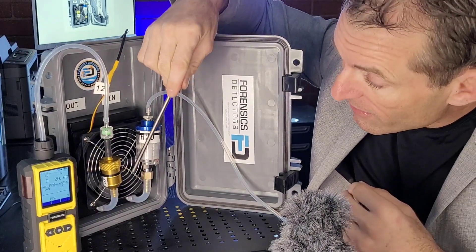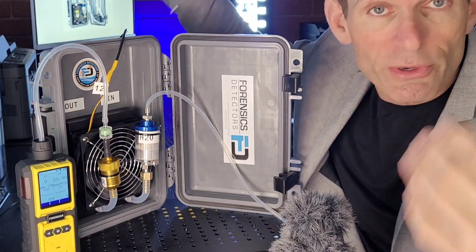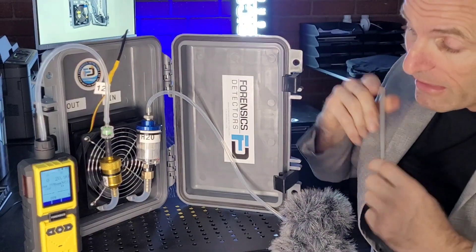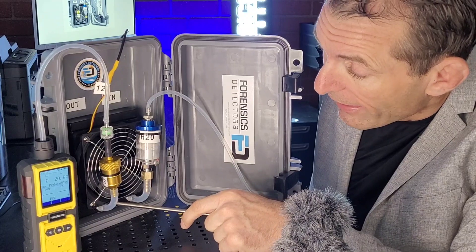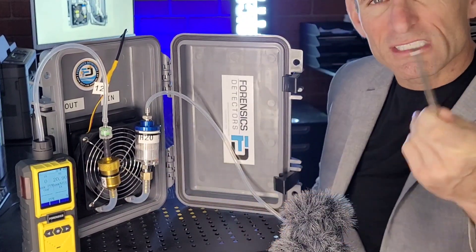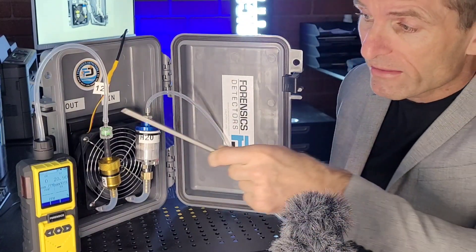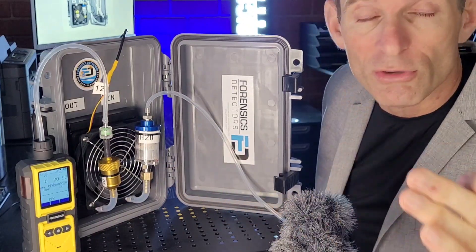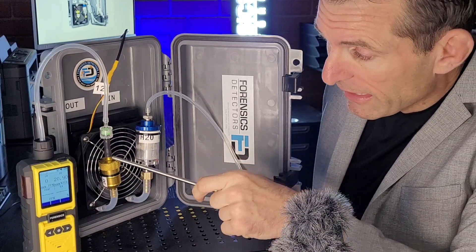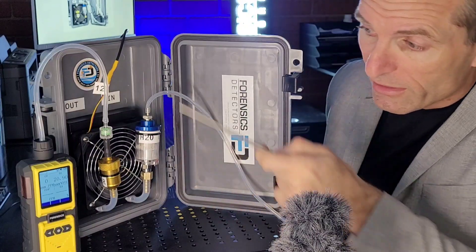The gas continues to go through the radiator — it's a fan-forced radiator, so it's very efficient and cools very quickly. It comes out of the cooling system and goes through the NOX filter right over here. This is very important, especially for flue gases — we want to eliminate the acidic gases and capture them before they enter the analyzer, so we don't have any cross interference and erroneous data. This will trap all the acidic gases, and it also goes through a particulate filter to keep things clean and not contaminate the analyzer.